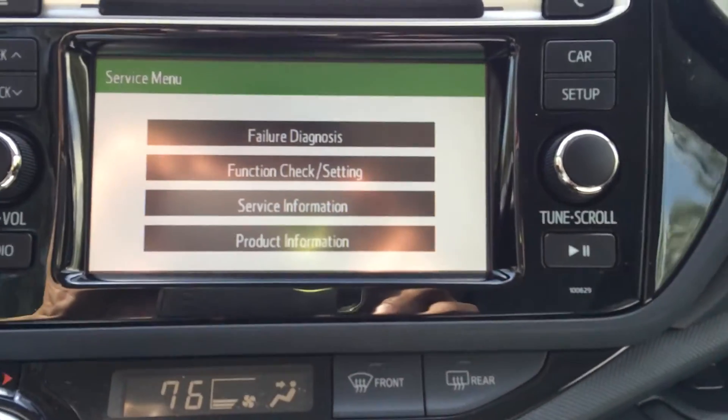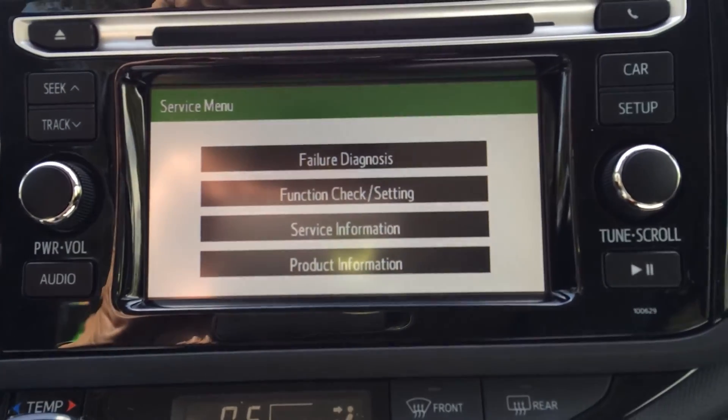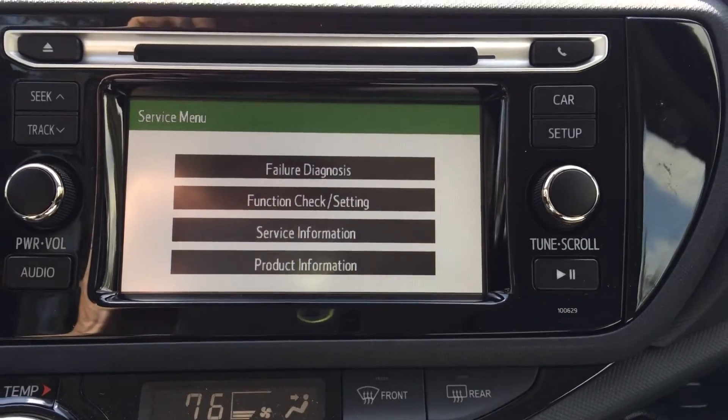If we look at the screen, this is what it looks like. It does say service menu and then it gives you a small menu.